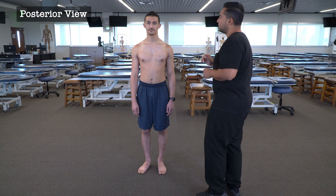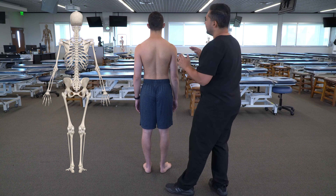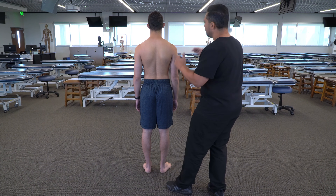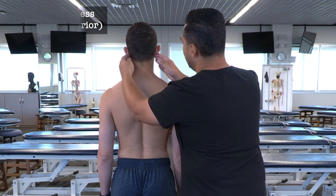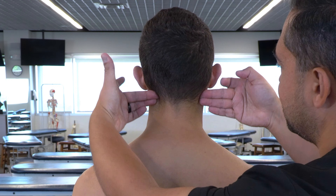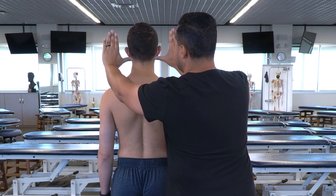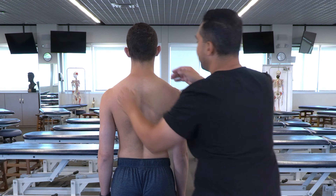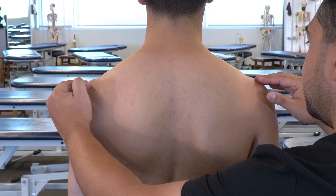We're going to begin with a posterior view of the patient — go ahead and turn away. Starting from the posterior aspect, we're going to evaluate the mastoid processes. As we assess symmetry of each area, we want to create horizontal lines with our fingers so we can better assess the heights of each landmark. For the mastoid processes, we place our middle fingers, index fingers, or thumbs underneath them and create a relative horizontal line. Our next landmark is the acromion processes — we place our fingers on top of the acromion and create a relative line.